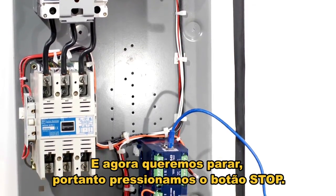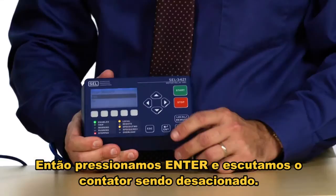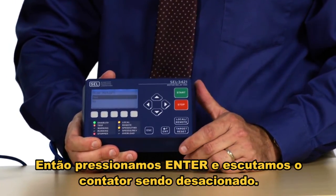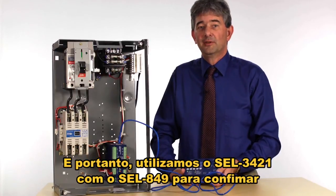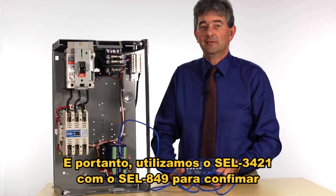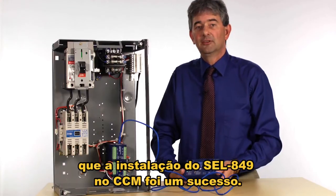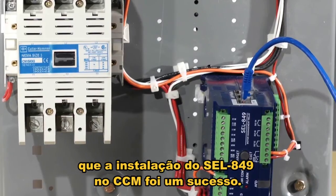Now we want to stop it, so we press the stop button, then press enter, and we hear the contactor release. There we've used the SEL 3421 with the SEL 849 to confirm that we have successfully installed the 849 into the motor control center.